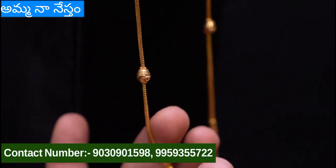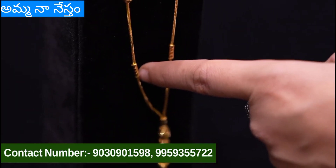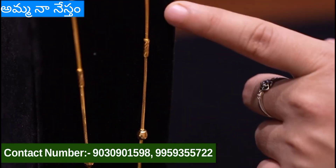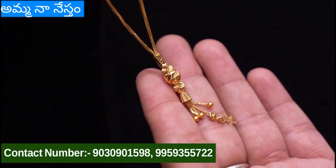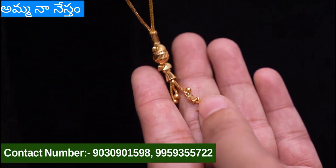Next we have diamond cutting balls. This is very different — it has a small rocket design. It is very good. This is the latest collection, and it is plus light weight. This weight is only 9 grams.